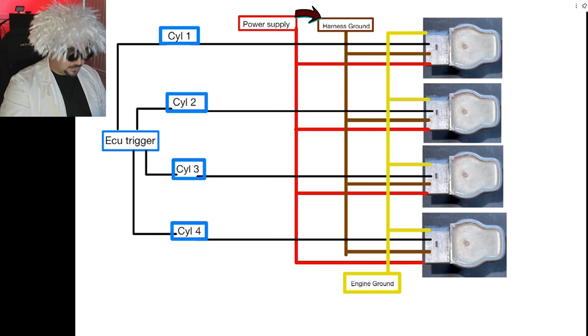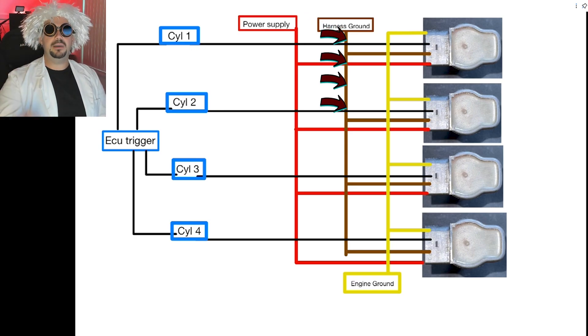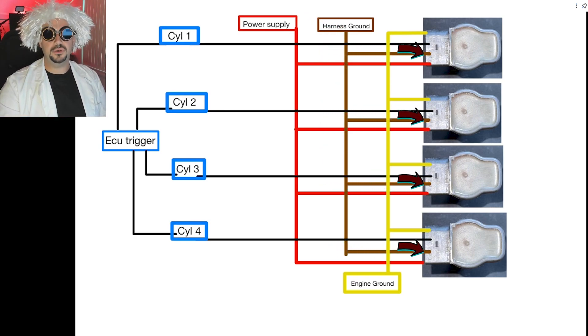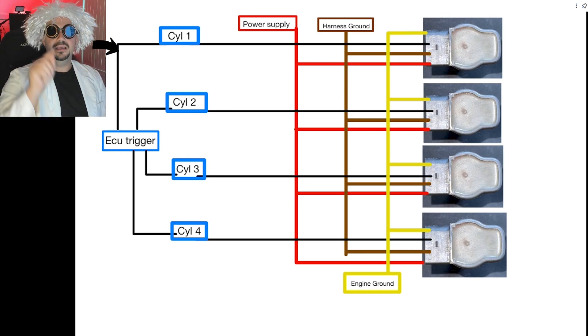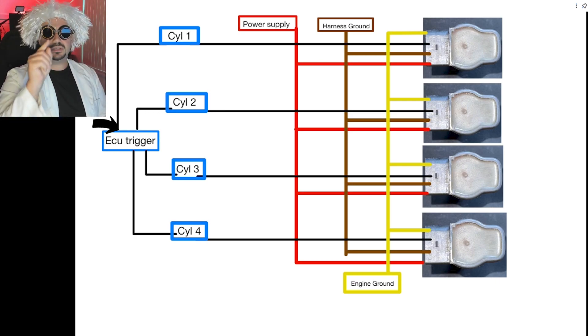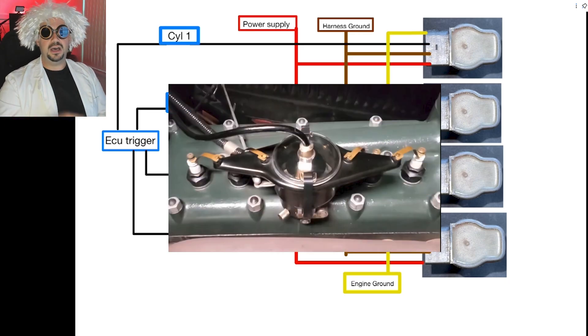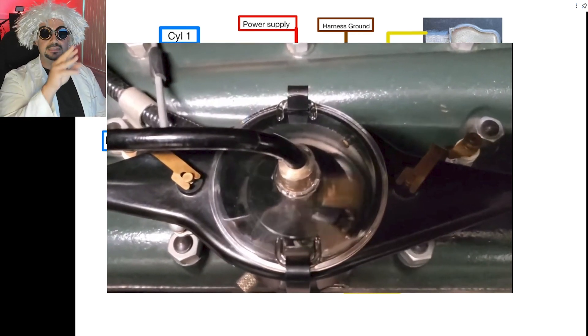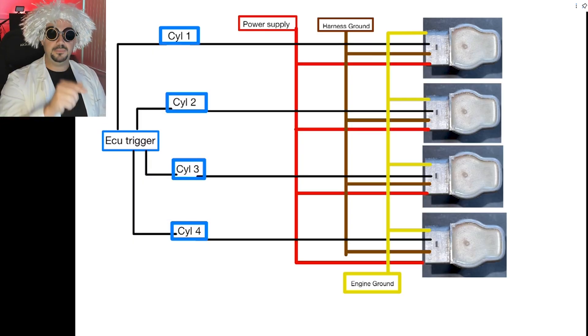The brown wire is the harness ground — that's the ground going back to the harness for each individual coil, positive and negative. The thin black wire is the important one — that's the ECU trigger, the ECU's command for each individual coil. It tells each one when to fire. Unlike a distributor which uses a rotor sending a constant signal, this one is controlled directly by the computer.